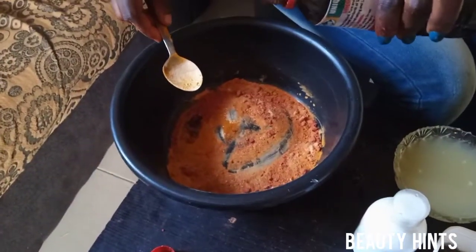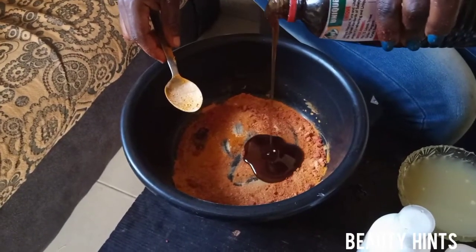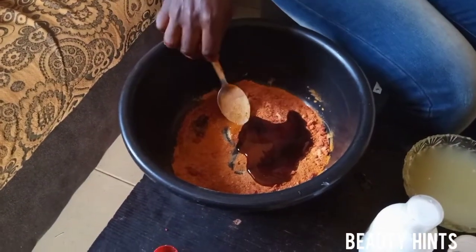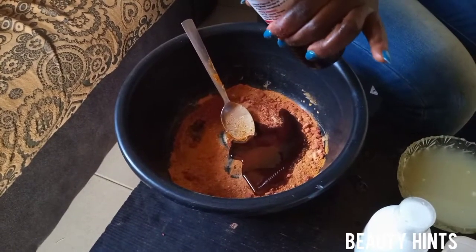I add enough honey — I don't measure my honey, I just add enough. Honey is good for the skin; it moisturizes baby skin.